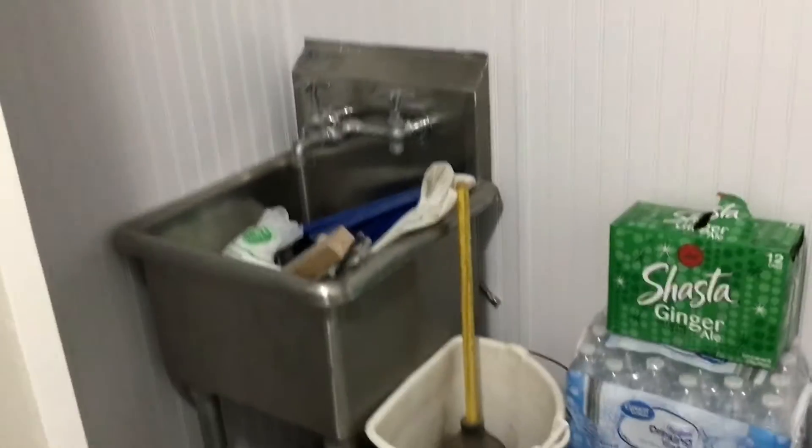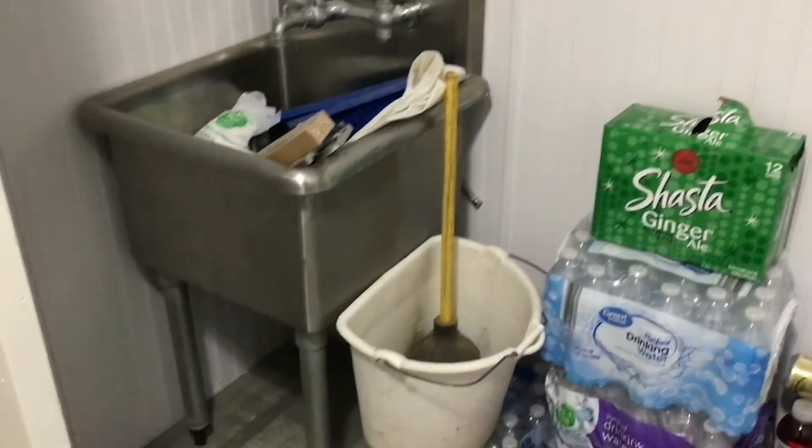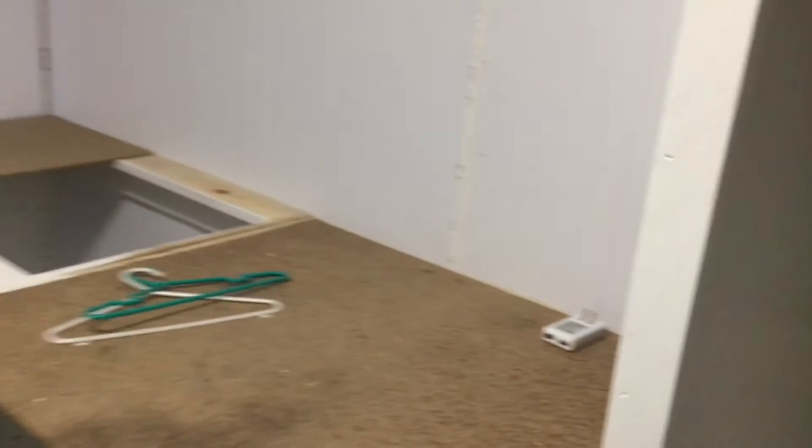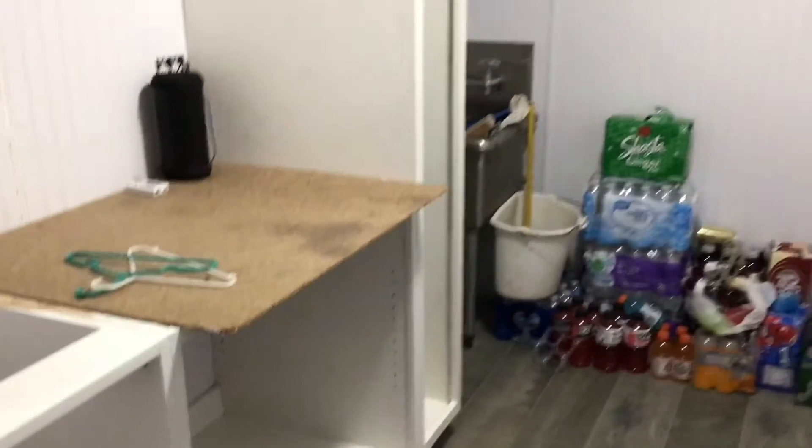These are also going to have a drawer so I can pull it out. The washer goes on that side and the dryer on this side. I've got my little mop sink — it's got stuff in it so we don't lose anything. So this is what it looks like so far!